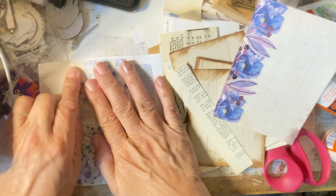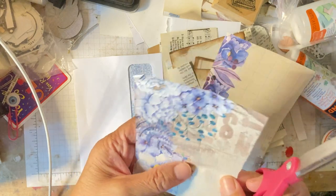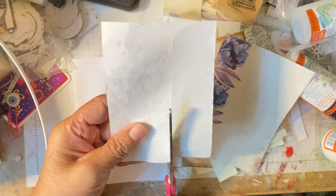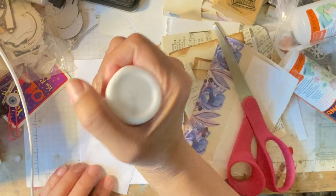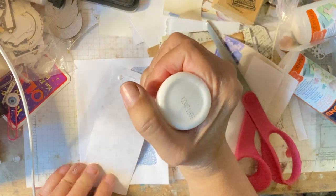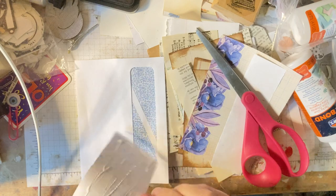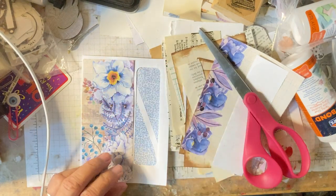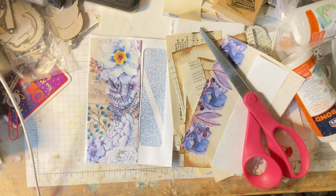We're going to measure it here and I'm just going to do a line down there, then cut it. It's easier to see if you turn it upside down — just turn it like that. Now we're going to glue that. You can use decoupage or that type of stuff, or you can use this. I enjoy just using the glue, so I just put it on there. Looks good.